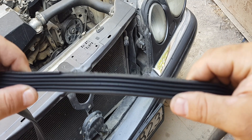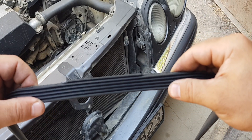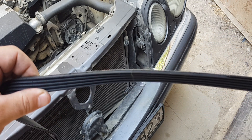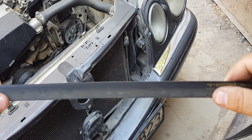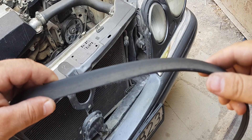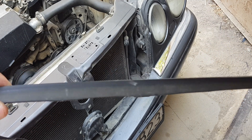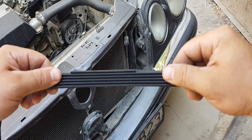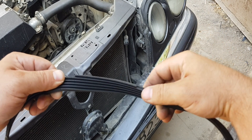Sounds can come from sources other than a worn belt. If the drive emits a higher-frequency whistle, the cause may be incorrect installation or deformation of one of the pulleys. Drive grinding can also be caused by a misplaced or damaged pulley. In addition, it is necessary to check the bearings and the tensioner. If there is a frequency noise, try cleaning the pulleys first.